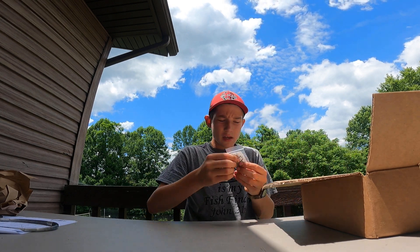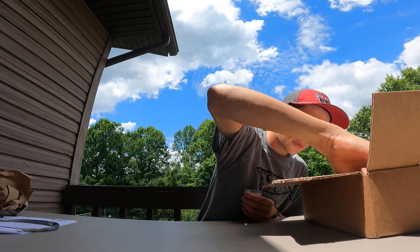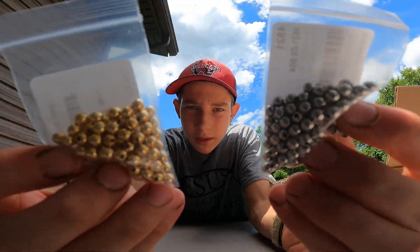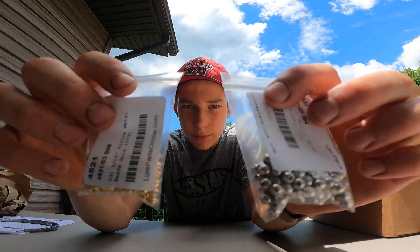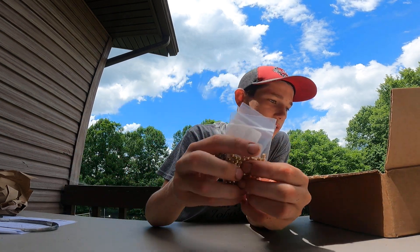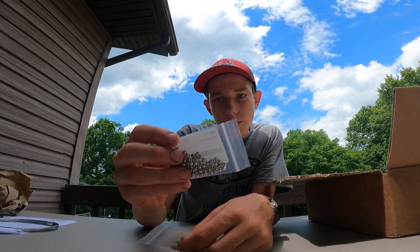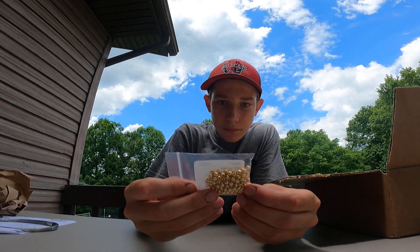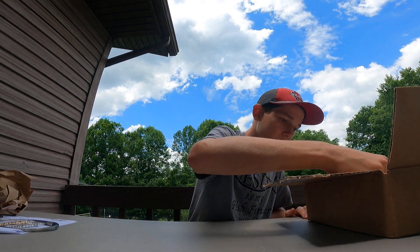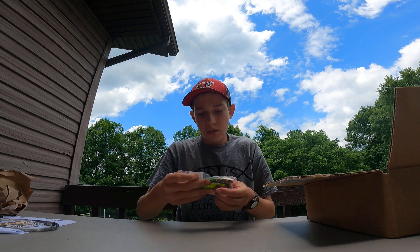I ordered a bunch of beads. We got gold and silver beads, perfect for making spinners and spinner baits. There's a hundred in each pack, so 200 total. These are nickel finish hollow metal nickel, and then these are gold beads. We got those.